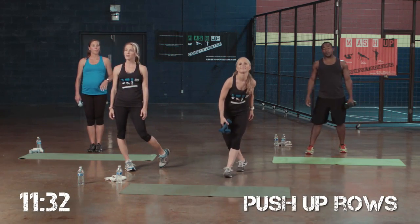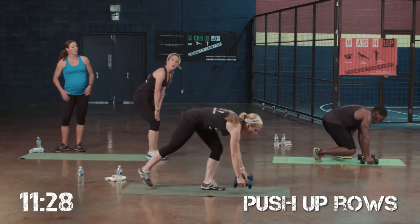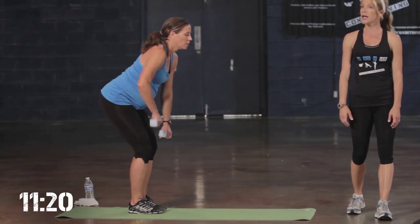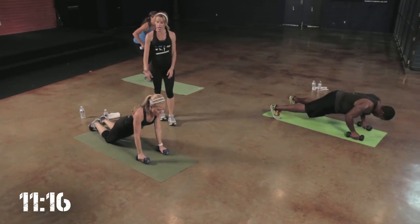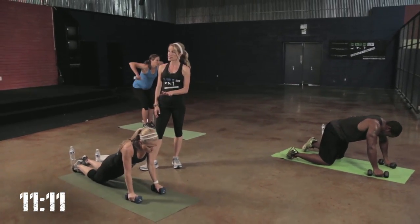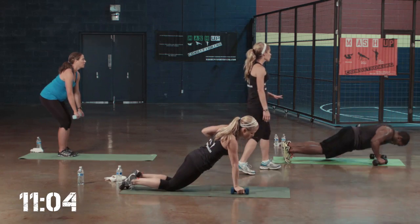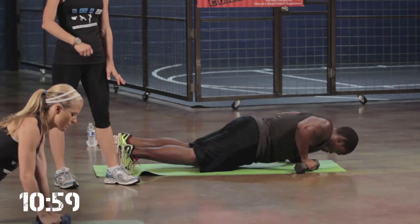Next exercise: push-up rows. Level 1, if you don't want to get all the way on the floor, that's fine — you can just do a bent-over row. Weight in your heels. You can do singles or doubles. Level 1, you want to feel it in the back. Level 2, you can be on those knees and you can go down as far as Jamie. If you can't quite make it down that far, that's fine — this is your goal. Level 3, going down to a full push-up, lifting it up.